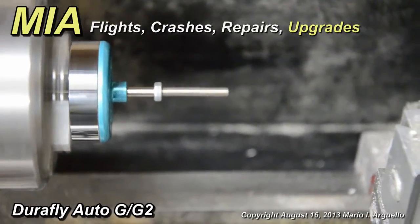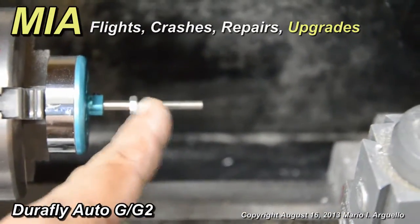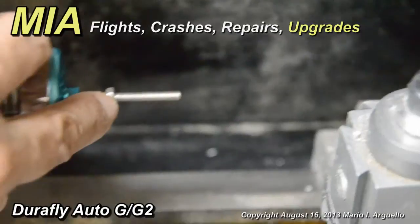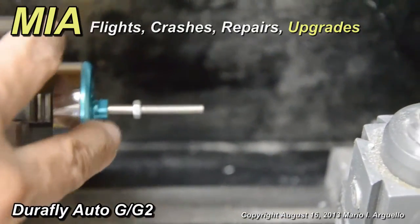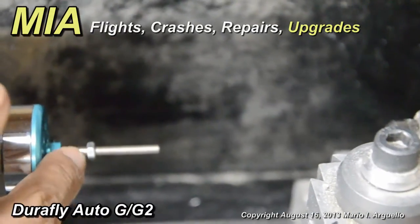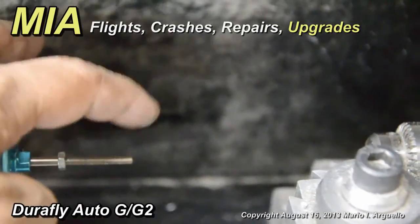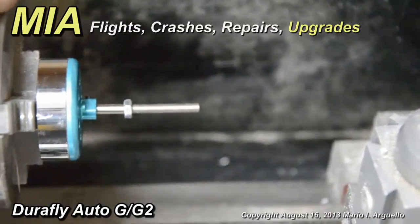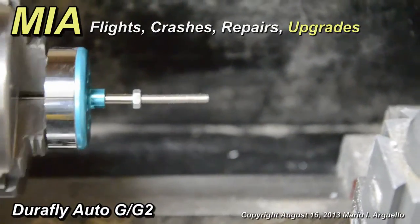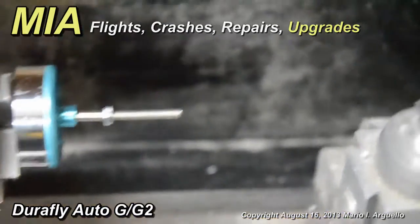Now depending on how you crash and where the bend is on the shaft — shafts typically tend to bend and break, but this one didn't break, it's just bent slightly. They tend to bend near where the threading starts, but this one actually bent where the connection to the end bell is, so I had to tap it a little further inside the shaft. Don't tap it too far out or you're going to bend the shaft too much. It took me about 10 taps using the plastic mallet to get it to this point.